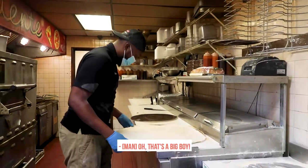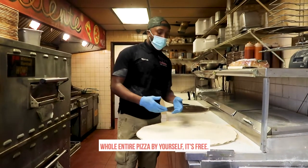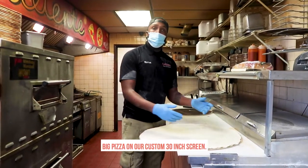Oh, that's a big boy. And now we have a special challenge here where if you make this whole entire pizza by yourself, it's free. Now I'm going to show you how we top this big pizza on our custom curry next week.